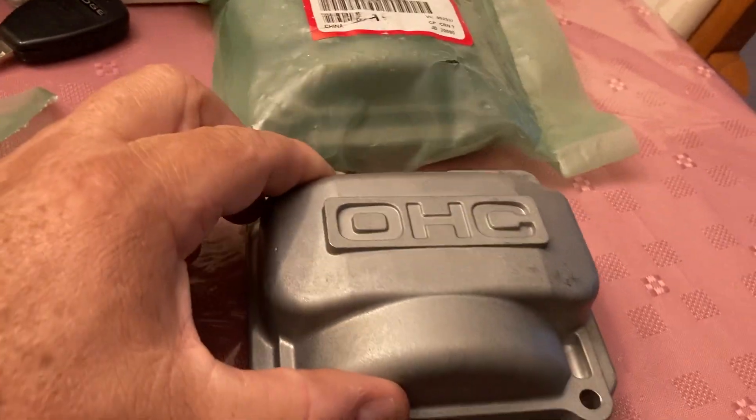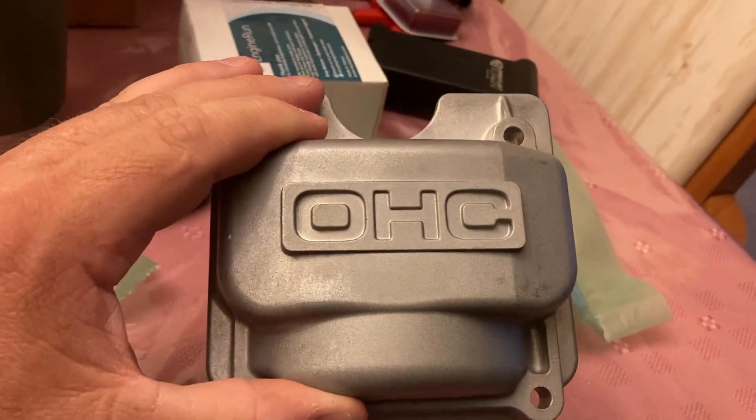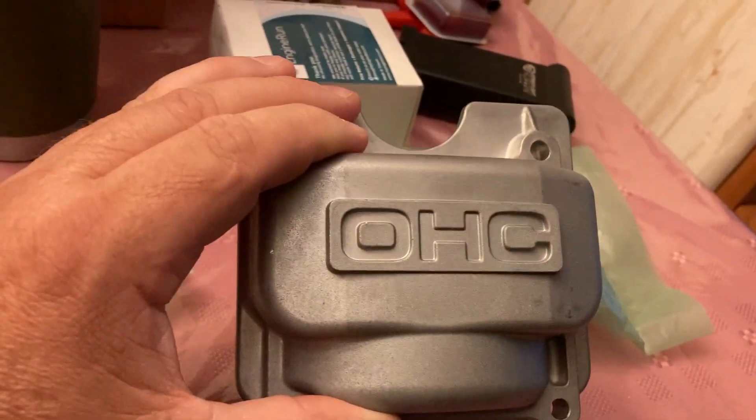Hey guys, Kenny here with Ken Small Engines. Quick tip for you. If you have a Honda GCV engine like a GCV 160 and the valve covers that are stamped steel or aluminum keep getting dented so that the valves get hung open and it won't start,